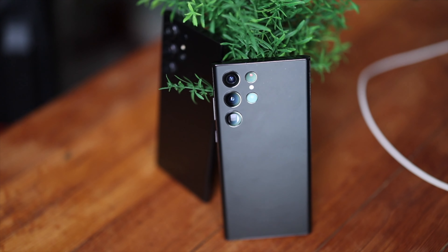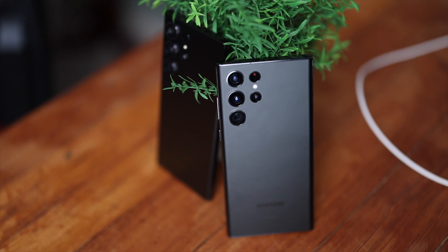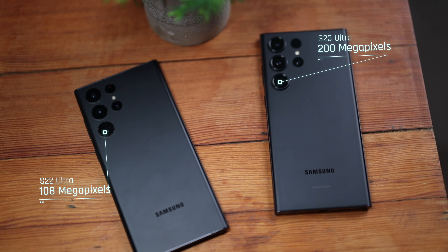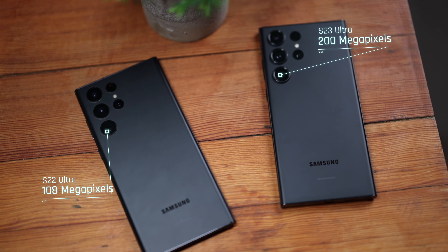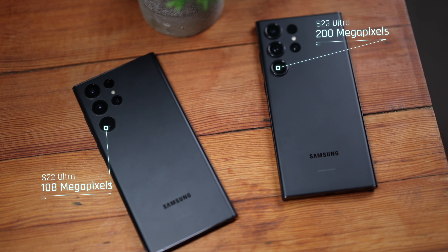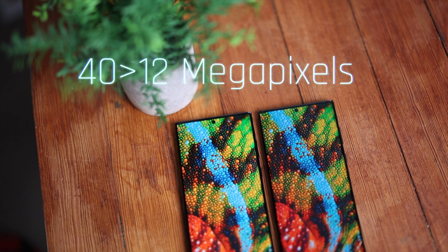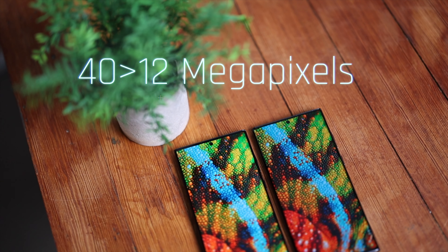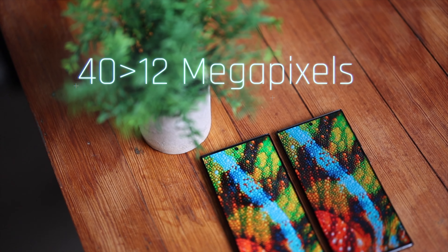When it comes to the cameras, the S23 Ultra has a 200-megapixel main camera versus a 108-megapixel camera on the S22 Ultra. The S23 Ultra also has a wider aperture on its main camera, which means it lets in a lot more light, resulting in better low-light performance. The front camera also went from 40 megapixels down to 12 megapixels, which is a downgrade, but I guess Samsung knows what they're doing with that one. Overall, the camera system on the S23 Ultra is a leap forward.